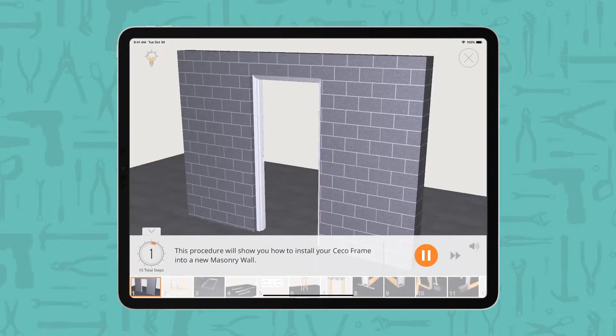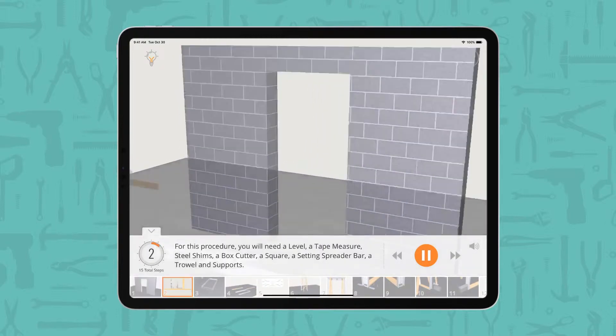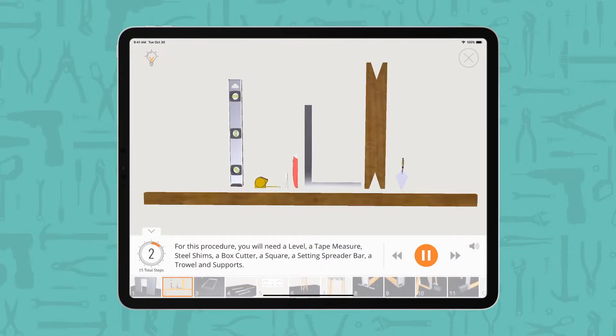This procedure will show you how to install your seco frame into a new masonry wall. For this procedure, you will need a level, a tape measure, steel shims, a box cutter, a square, a setting spreader bar, a trowel, and supports.